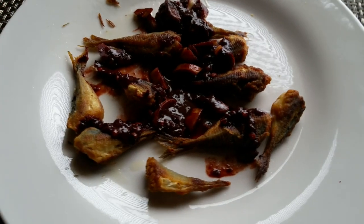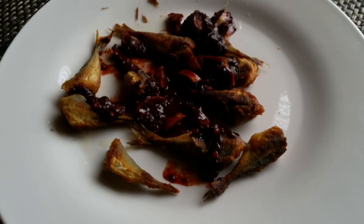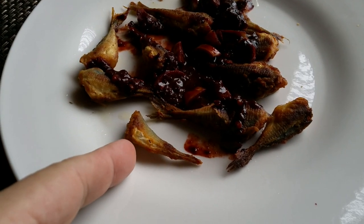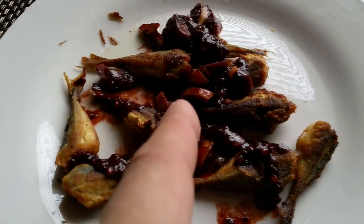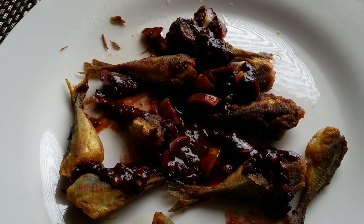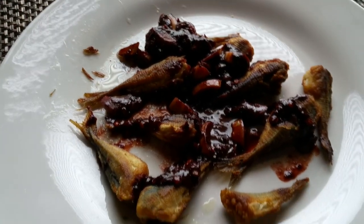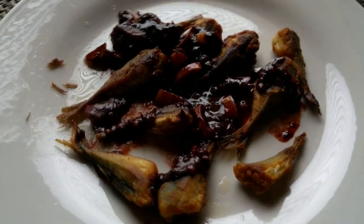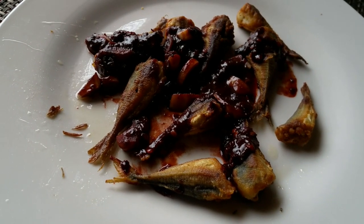All right, so that's my dish for Cast Iron Wednesday. We have Spanish mackerel — I just cut the tails — there is garlic, crushed red pepper, and red wine. It's not exactly how my mom and my grandmother used to make it, but it's close. It's going to work.